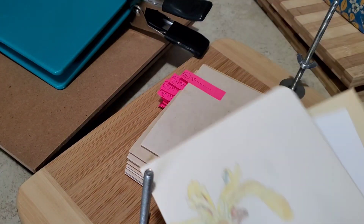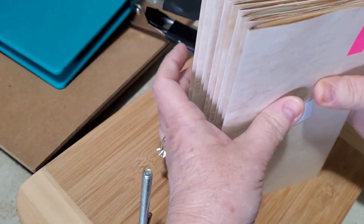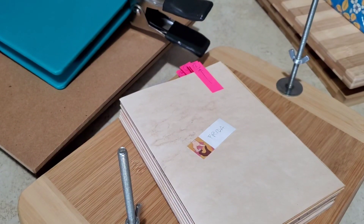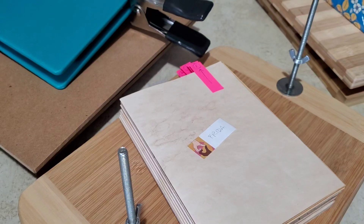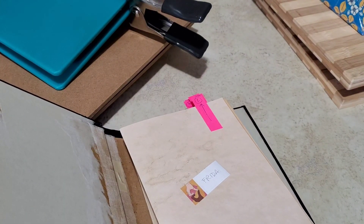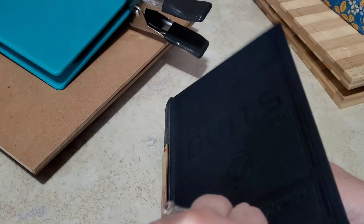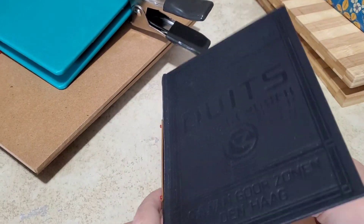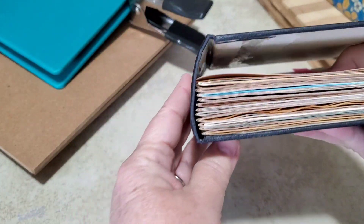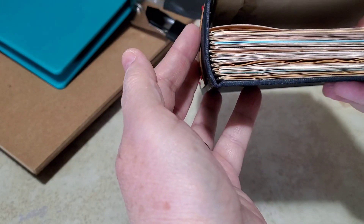I took Frida's signatures out of the press. As I suspected, they were much more compact. If you watched yesterday, you remember that these signatures filled this cover — and do you see now what a press does? I said I'm going to have more room after I press them — and there we go.